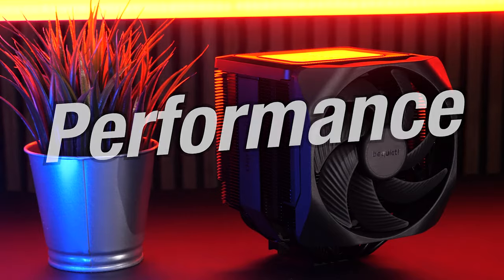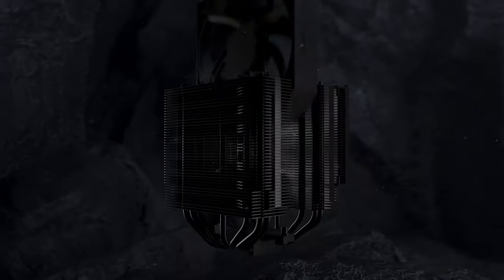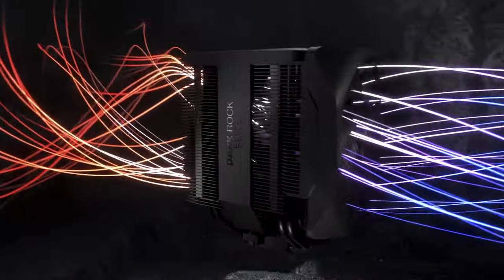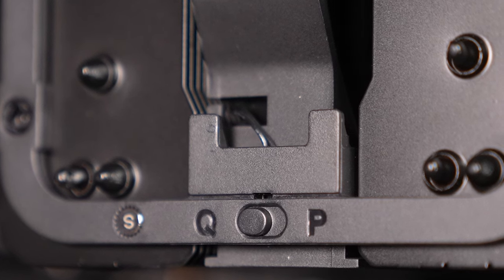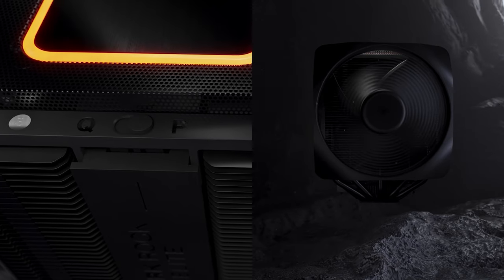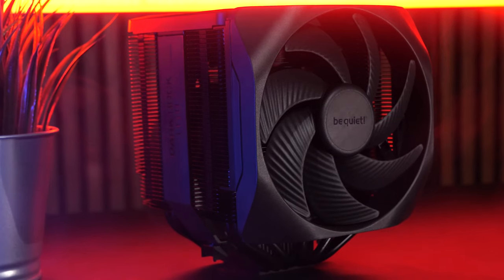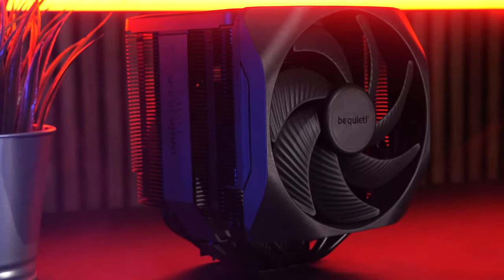When it comes to performance, the Dark Rock Elite is a true powerhouse. With two powerful 135mm Silent Wings fans and seven high-performance copper heat pipes, it guarantees maximum cooling performance, air pressure, and perfect airflow. With the speed switch, you can choose between the quieter Be Quiet mode and the powerful performance mode, setting new standards in air cooling and surpassing the already impressive performance of its predecessor.